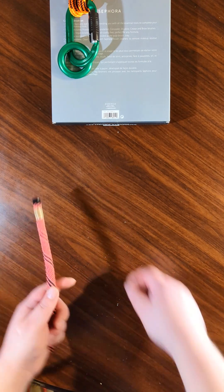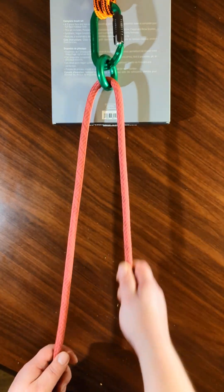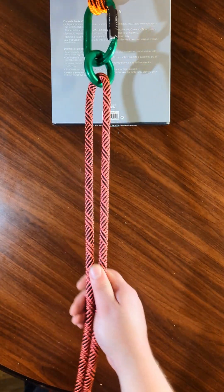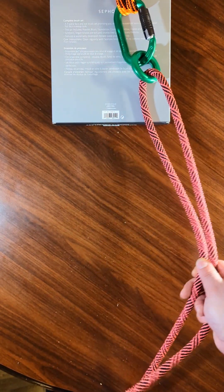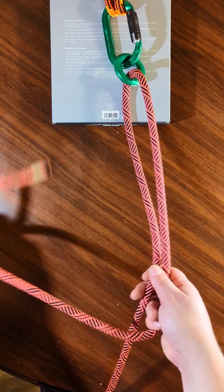So as usual I will tie that one more time for you. Bring it through, give yourself a good amount on the working end. Then take it and bring it around.